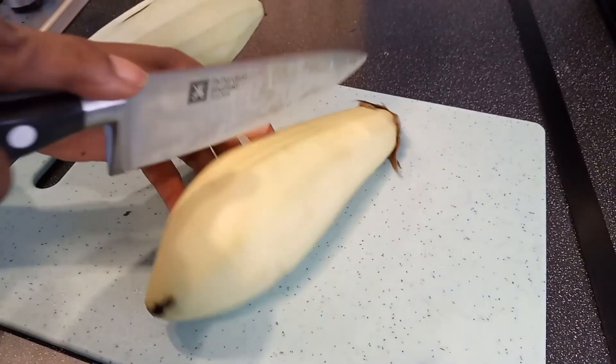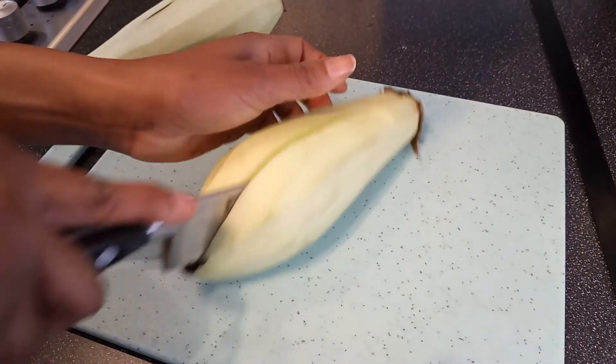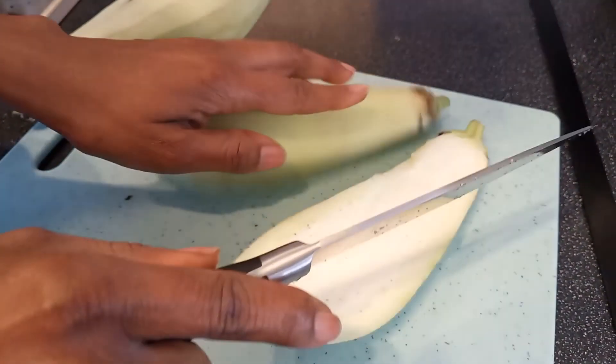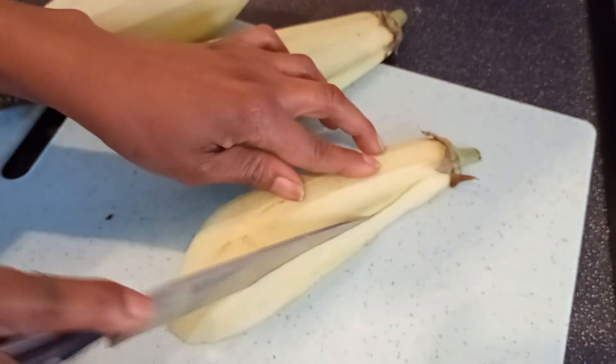The next step — we are going to cut the eggplant into two equal parts, and then we're going to slice them very thinly.